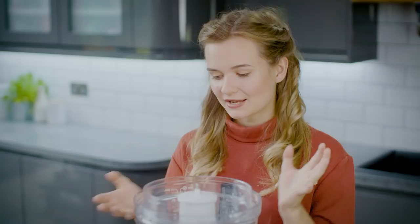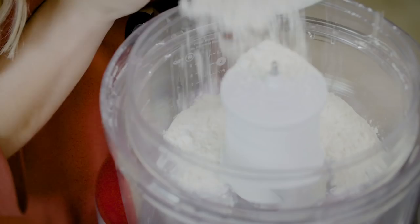This recipe is my take on a classic mince pie, updated with the lovely festive flavours of chocolate and orange. We're going to start by making some chocolate pastry to encapsulate the mince pie filling.